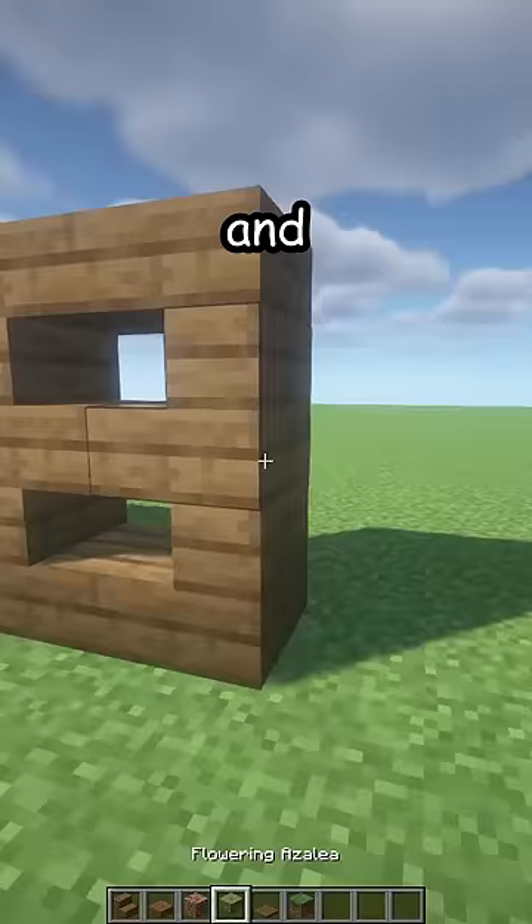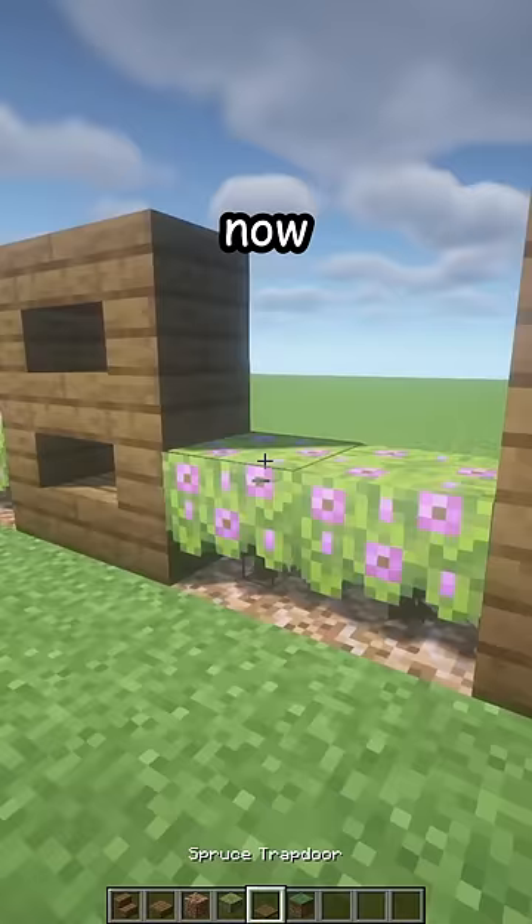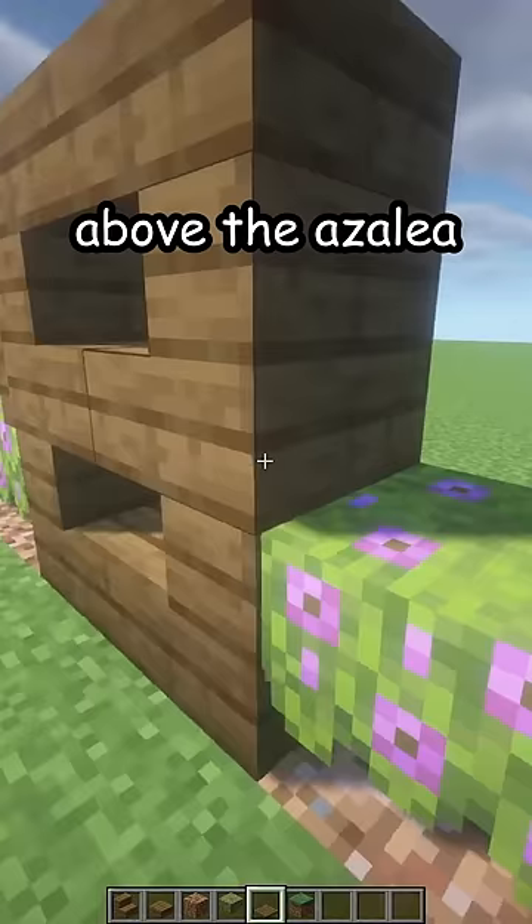If this is a corner, you're going to place three rooted dirt and three azalea, just like that. Now in between all of the stairs, above the azalea, place some spruce trapdoors and close them just like this. And there's your new fence — thank you!